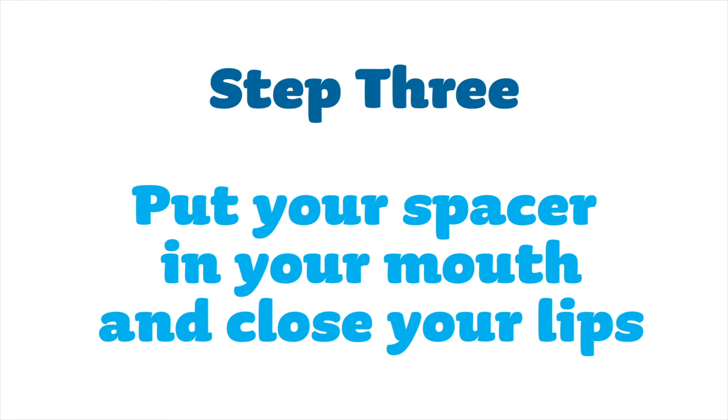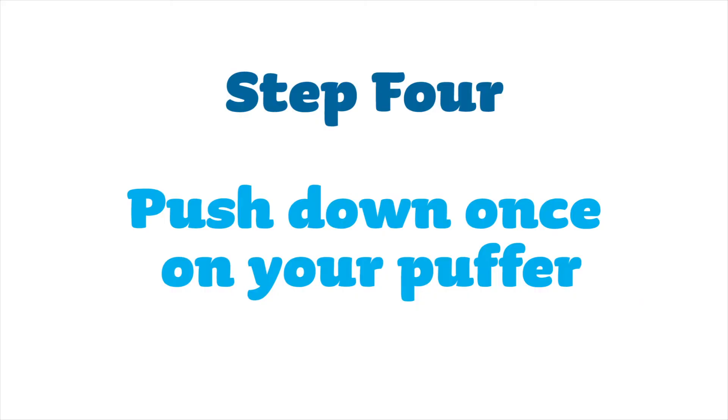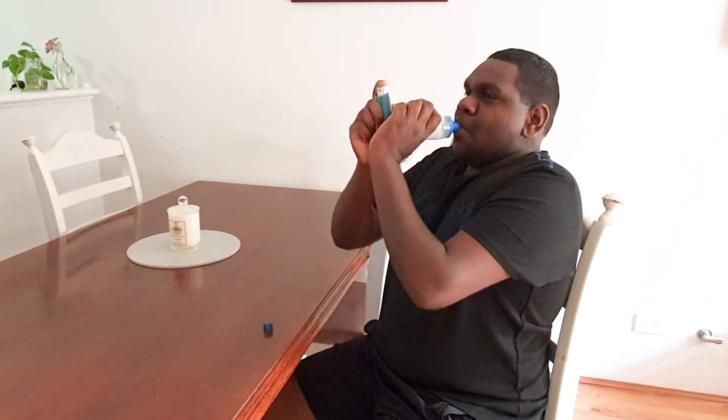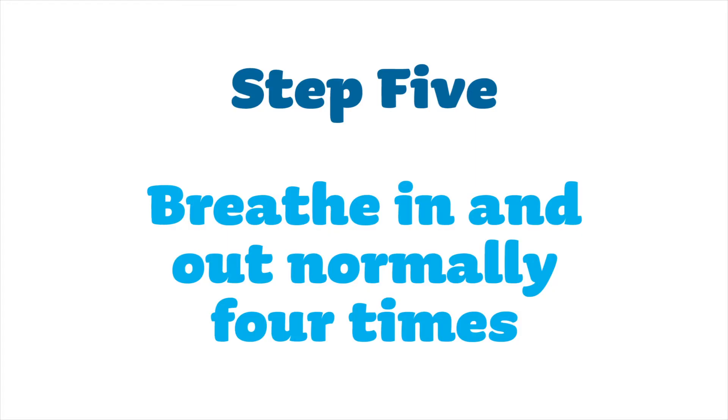Put your spacer in your mouth and close your lips. Push down once on your puffer. Breathe in and out normally four times.